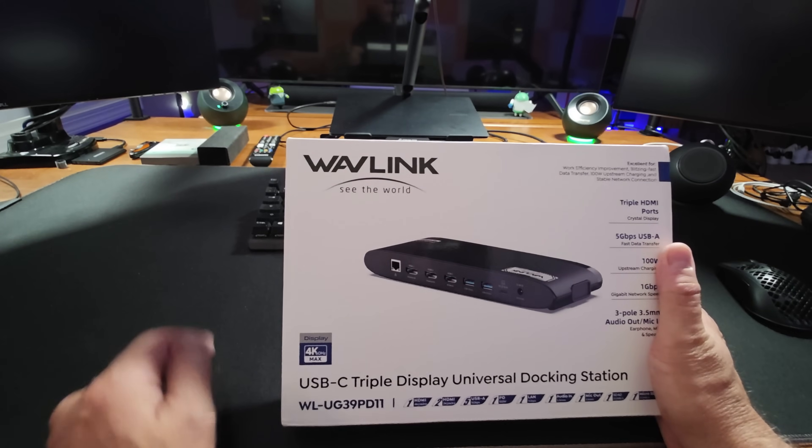Now we're going to take this and set it up over here, get rid of all this mess, and get all three of these monitors working. There you have it — it's all hooked up back there. The laptop is closed, everything's underneath my webcam arm, which is awesome because it's out of the way and clear.